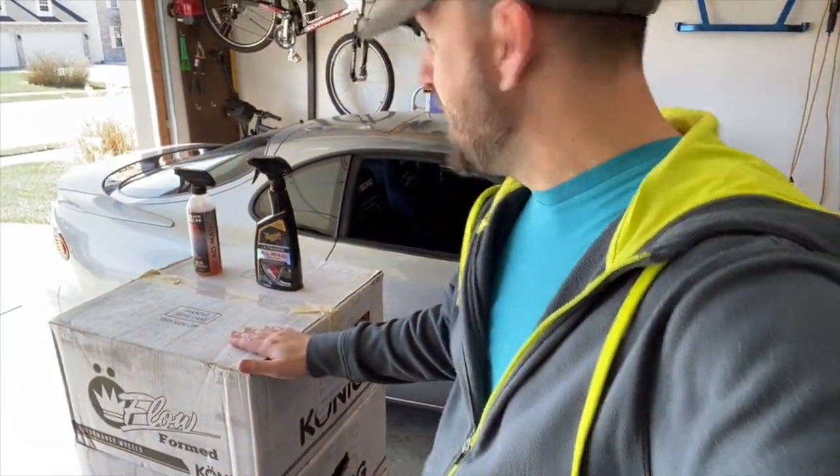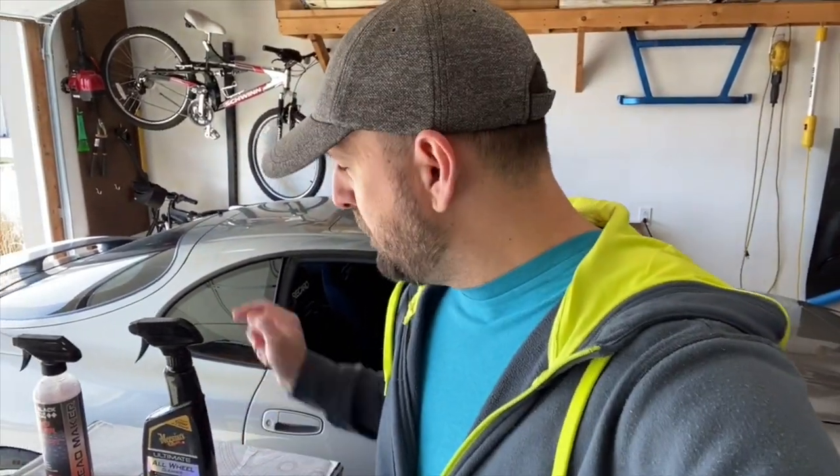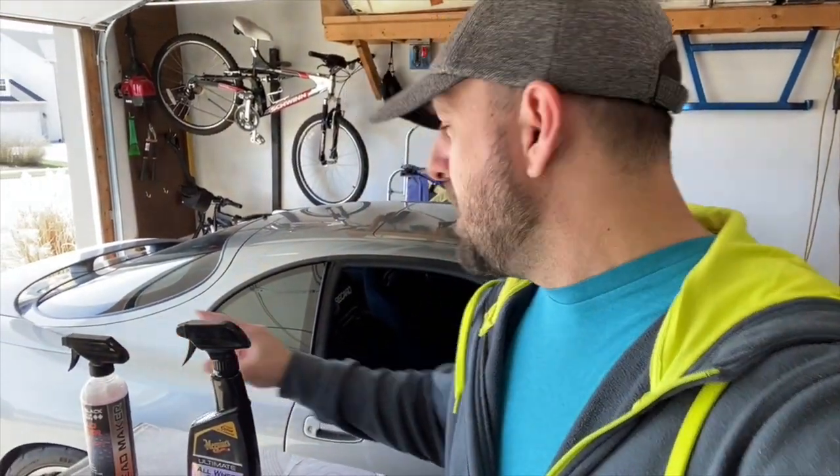Welcome back! It's finally time to take these wheels and fit them onto this car. I won a set of Konig wheels and did a video about it last season, but nothing is simple with track builds. The first step is to clean them, then apply a sealant, figure out the spacer situation and studs, then get them balanced, mounted, and on the car. Let's go step by step — first up, cleaning.